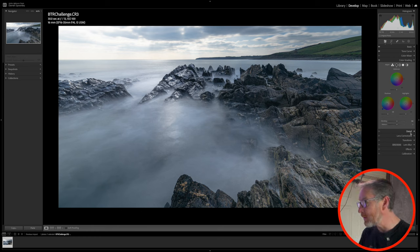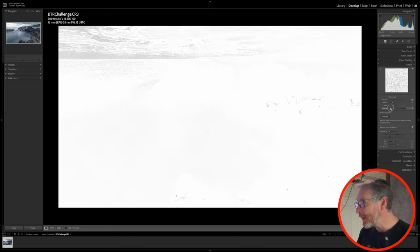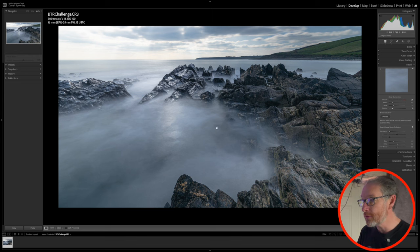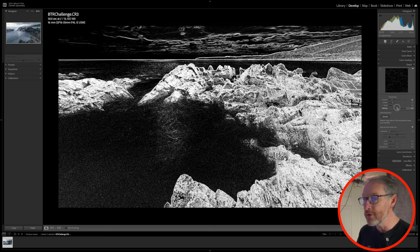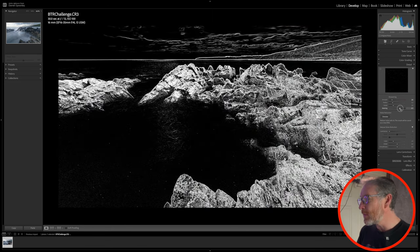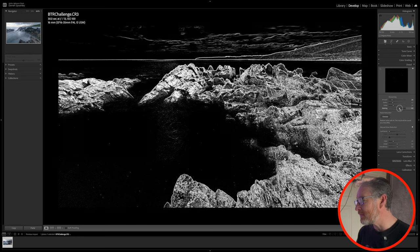From there, I move to my detail panel. On sharpening, the default in Lightroom is 40, but I think it's a bit too much so I'm dropping it down to 25. I'm also going to change my masking. When I hold down Option and bring up the mask, the screen goes white and I can see what the sharpening will affect. I want sharpening applied only to the rocks, not the sky or water. Continuing to increase the mask means sharpening is applied only to refined edges. I'll bring it to around 65, which will do me perfectly fine.